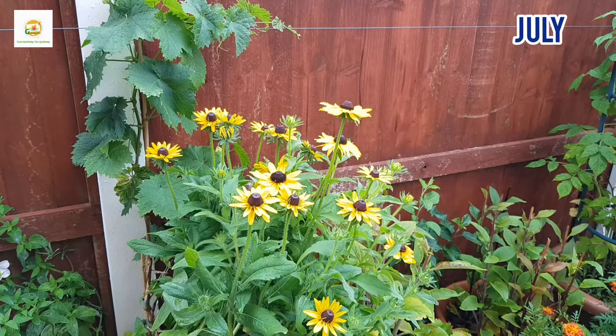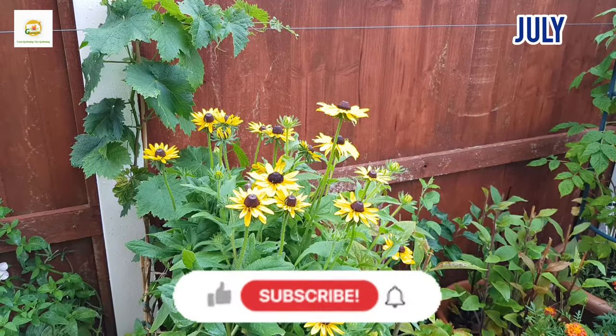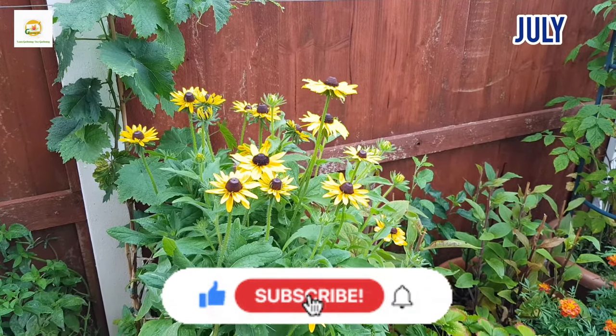Hopefully you enjoyed watching this video and it gives you plenty of information about growing rudbeckia plants from seeds. Please subscribe to my channel for more gardening videos and press the bell icon so you don't miss out on any of my gardening videos. Thank you very much for watching today. See you next time. Bye.